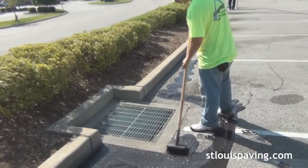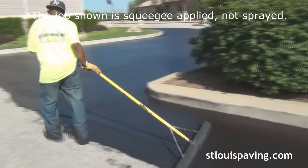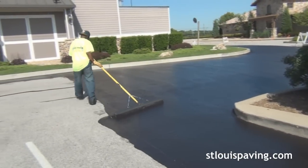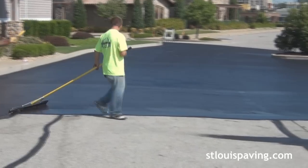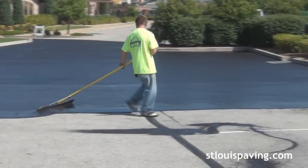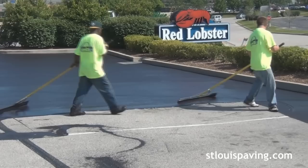After the lot has been outlined, we spray the sealer on the surface so that all areas get an even coat. Entrances and exits receive a second coat of sealer, and often times the St. Louis Paving Estimator will offer the customer an option to apply a second coat in the drive lanes.